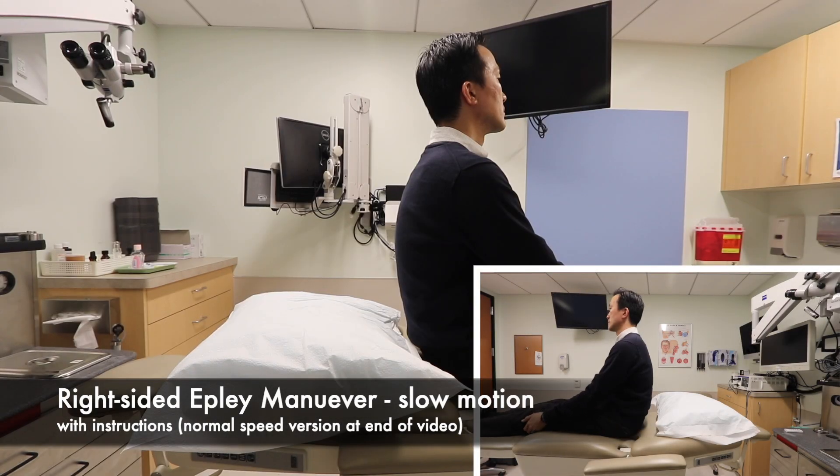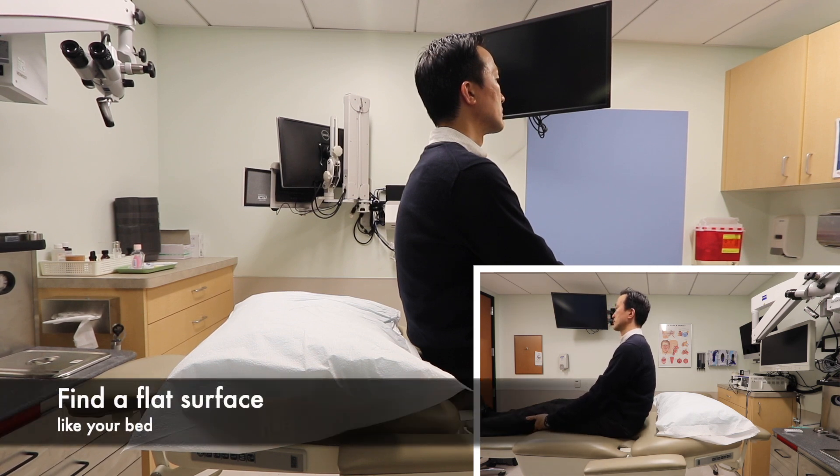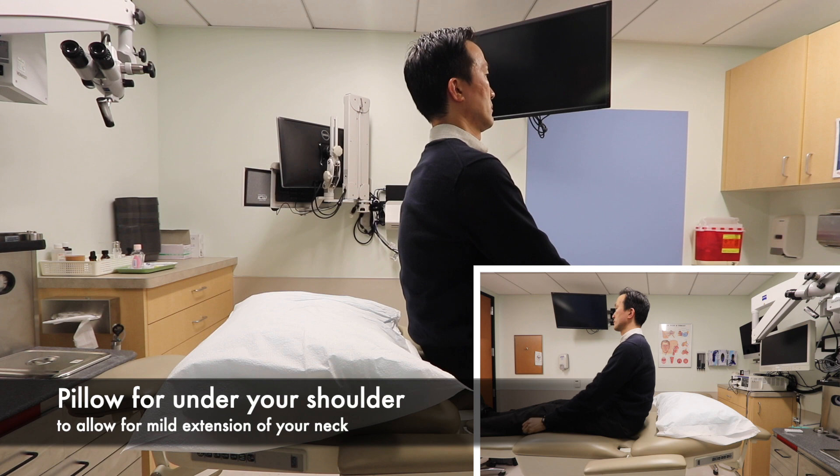In preparation for this procedure, you need to find a flat surface like your bed. Also find a pillow that you can place under your shoulder during the maneuver so that you can achieve some mild extension of the neck.